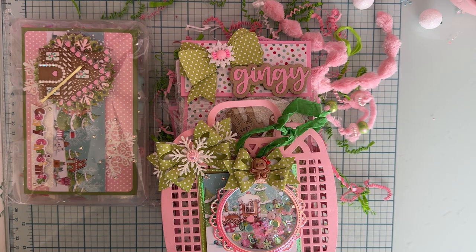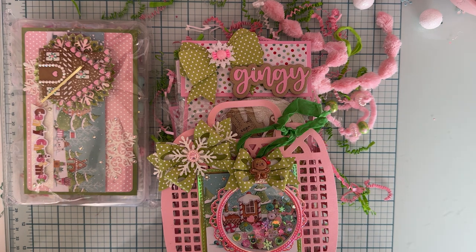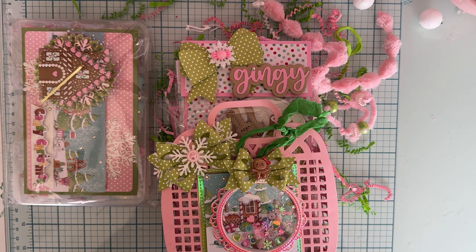Hey everybody, welcome back to the channel. So today is going to be an unboxing video from a swap that I participated in. This was for the Christmas in July Swap 2023. Larissa, who is October Avenue Crafts, had asked me if I would like to participate. I said yes, and so I did. This is what I am receiving back.